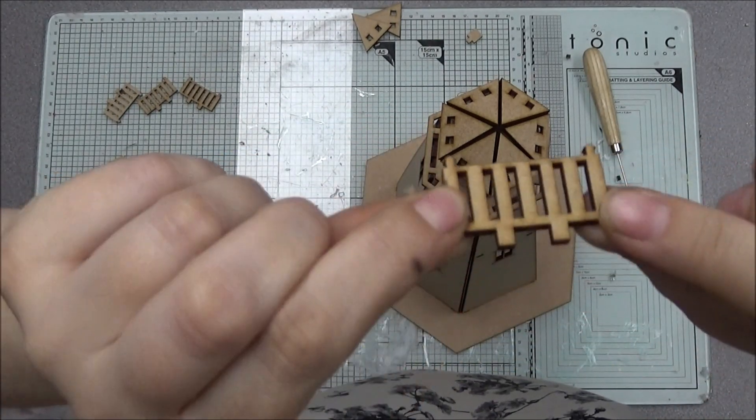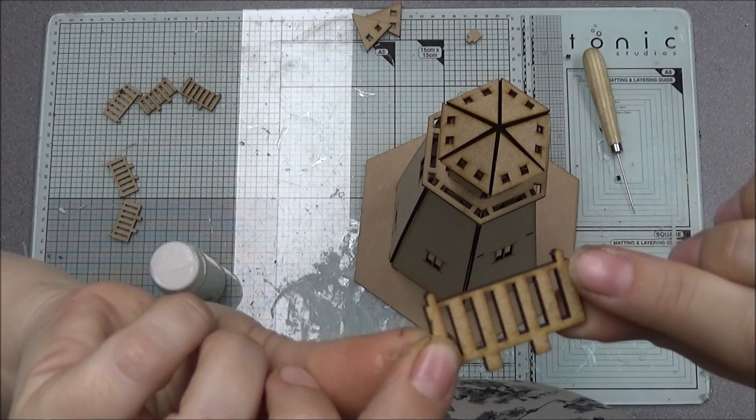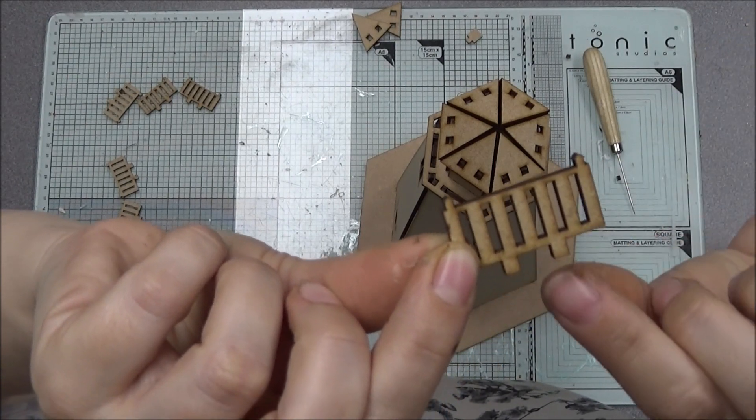On these little railings, that tiny bit is the top and then you've got these feet at the bottom.